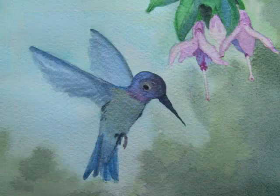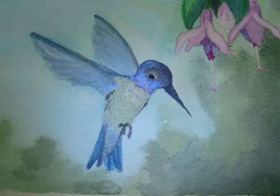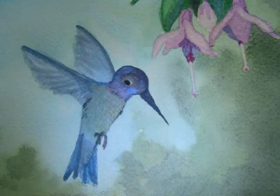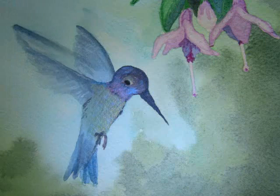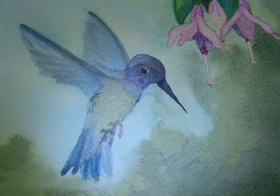For this slideshow, I wanted to show you the effect of the luminescent watercolors. I took photos of the hummingbird painting from slightly different angles so that you could see the luminescent watercolors flash their iridescence on our hummingbird.